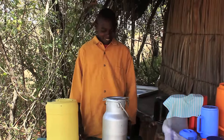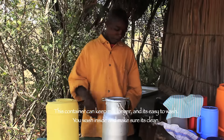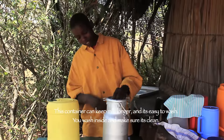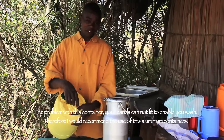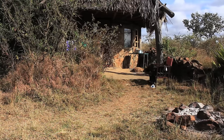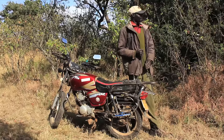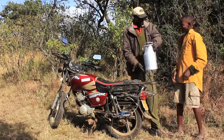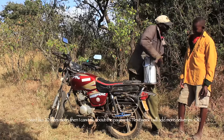Aluminum cans are also easy to wash. Dennis is able to deliver his milk to his regular customer without worry that the milk will get spoiled on the way. And it is a long way — first half an hour to Rumuruti and from there four hours to Nairobi before it reaches the consumers.